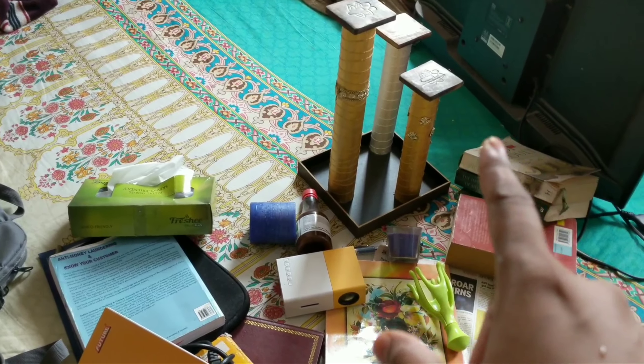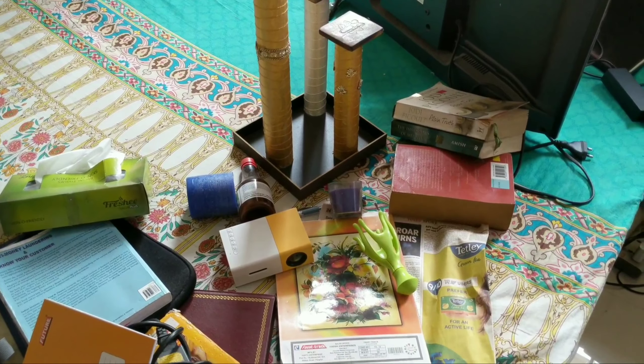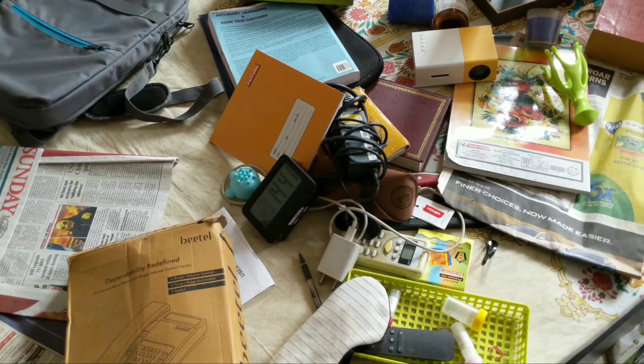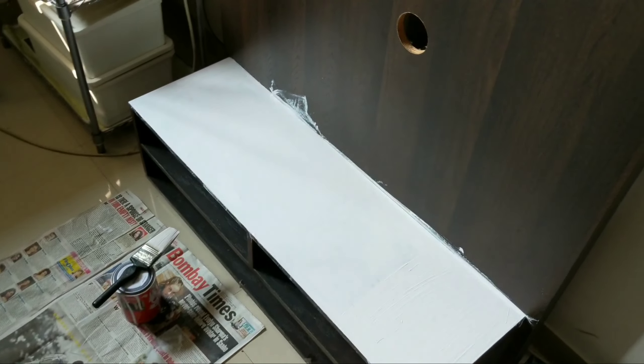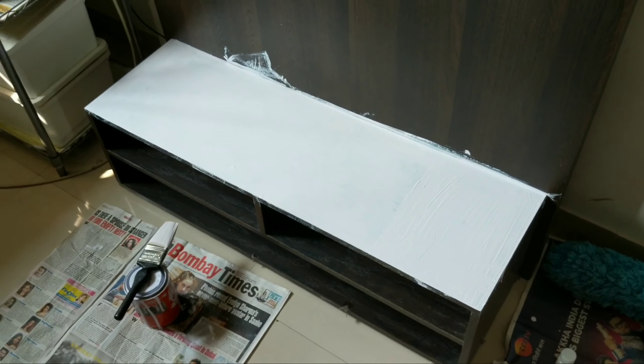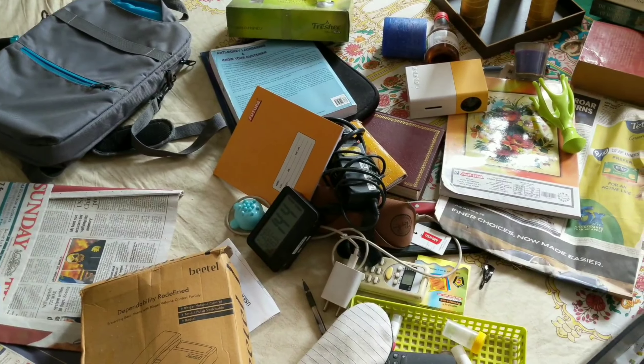There's a candle stand that I made, and I think I'm going to work on the kind of placement I need. Mostly it's just little knickknacks here and there that were just lying inside these shelves. I'm just going to pick and choose things that I do not need and declutter all of this stuff.